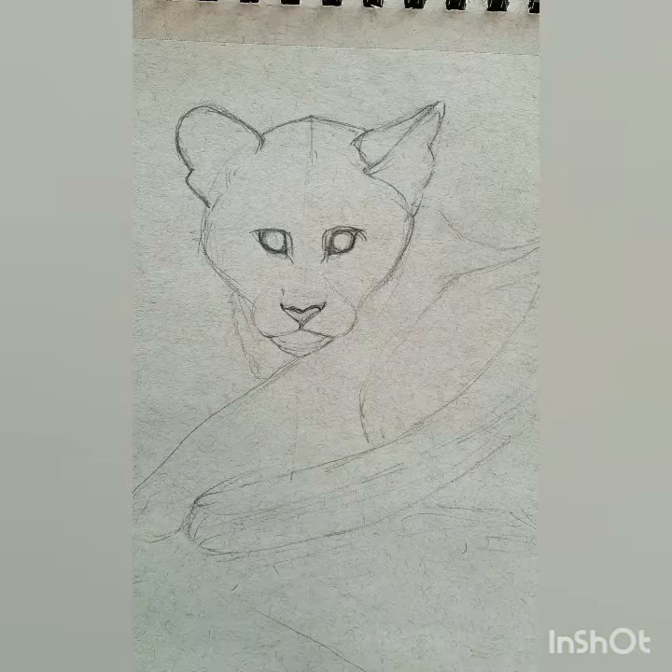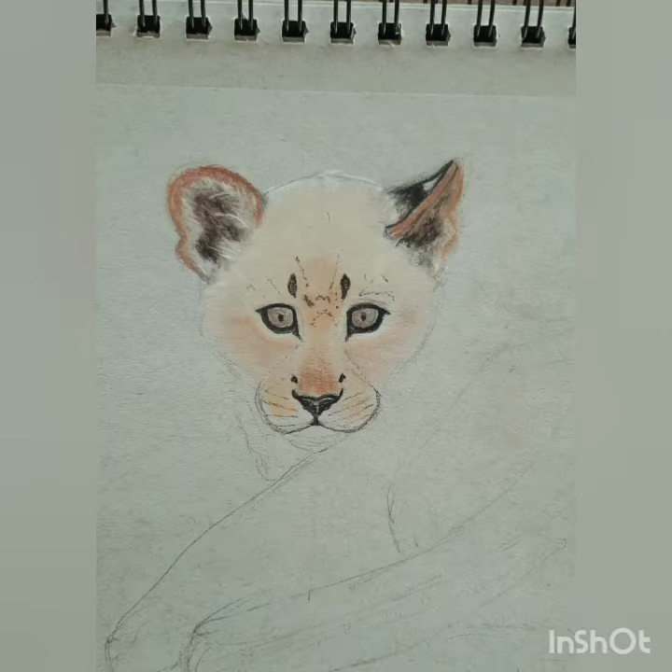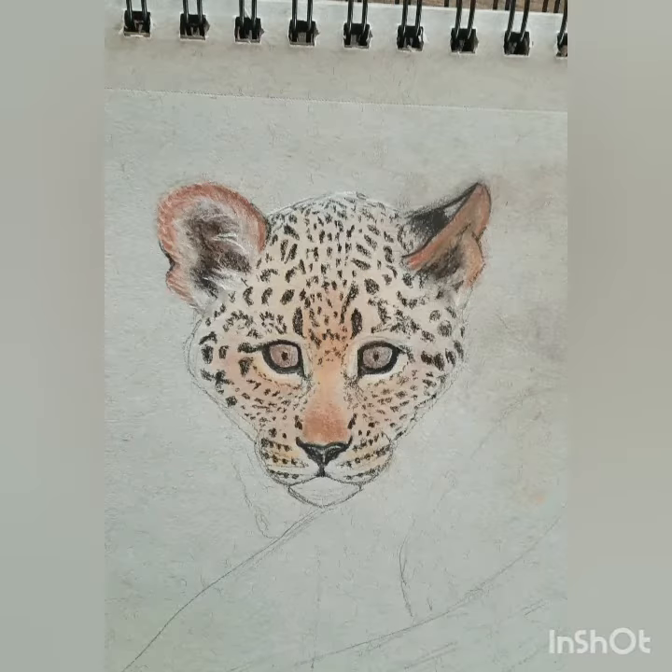Hello and welcome to Wildlife Art Bites. I'm your host R.A. Sudha and today I have a question for you: what is small, cute and spotted? We'll find out in this episode. Today we're going to do a leopard cub in charcoals, and while we're doing that we'll have a little bit of trivia on it.